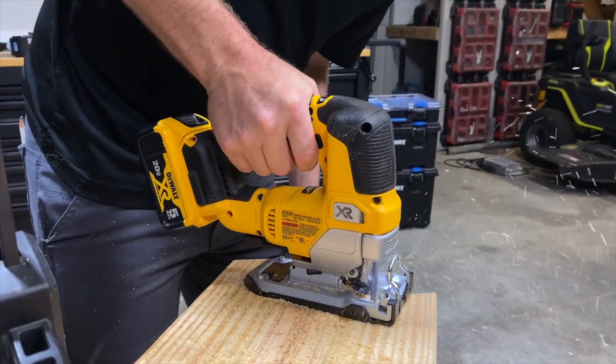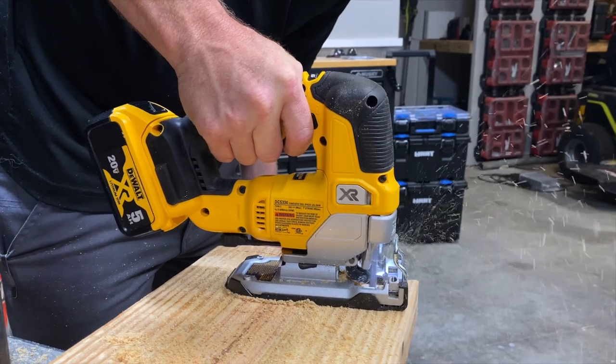Try different jigsaw blades on scrap materials of the same type and see what kind of speed, turning ability, and finish you get from each. If you need a little help moving in the right direction, we put a link in the description to the Bosch blade set that we used in this video.